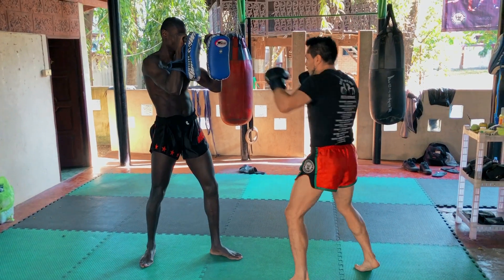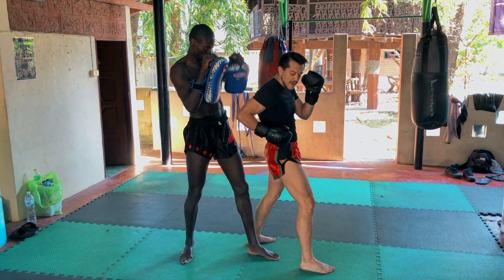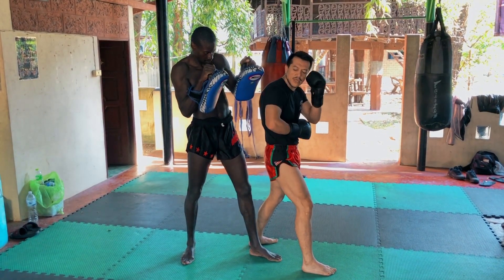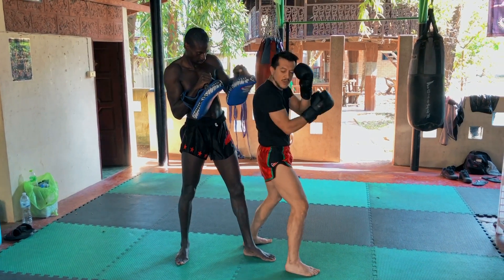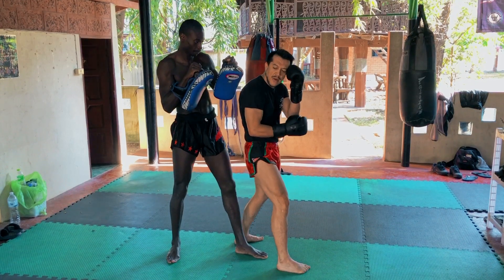One more time: we control, we box in the center, controlling, moving out, hitting with the elbow. Very important that the elbow comes close to the hips. If the elbow is open, look at the trajectory — it's going out. No, I want to hit him between the guard. So my arm comes close to my hips, down and up.